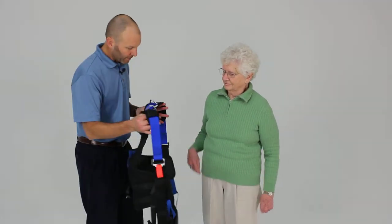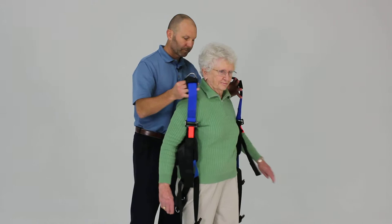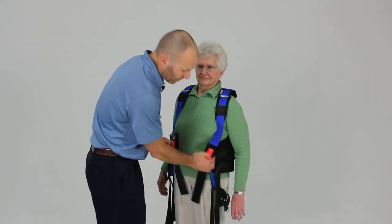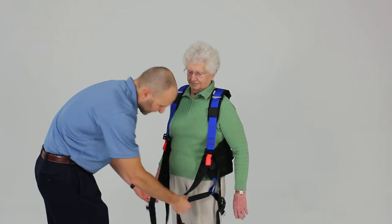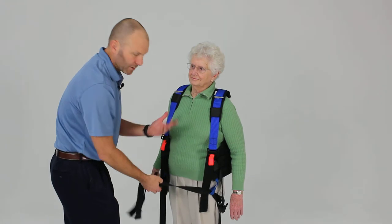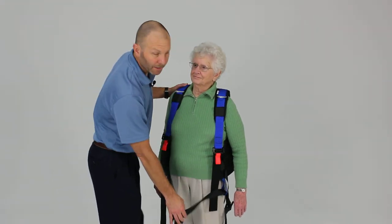In that way we just have to place it on like so, and then we can go ahead and snap our front buckles. Then we have easy access to the pelvic support strap, which is going to be crisscrossed in front of the patient, just as we showed you in the previous portion of the video.